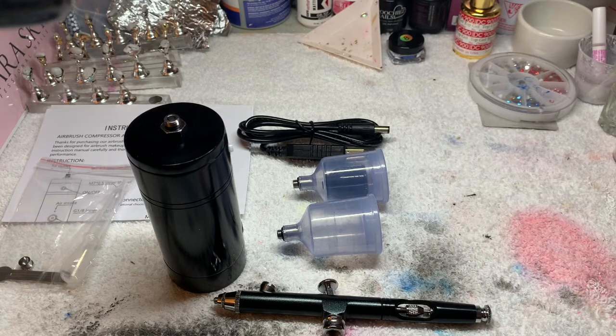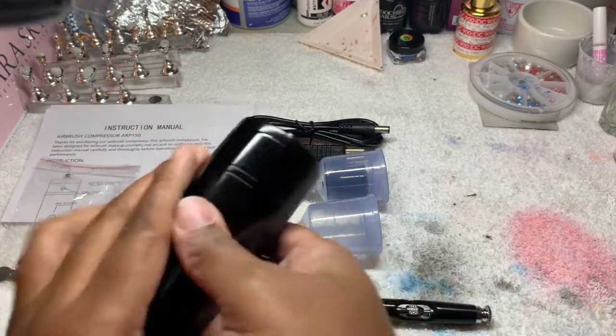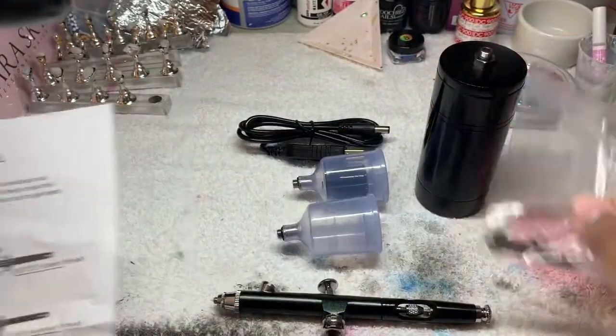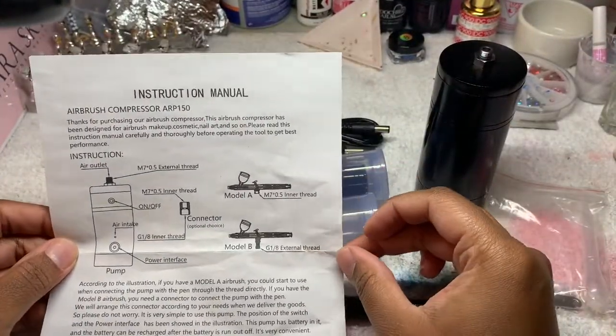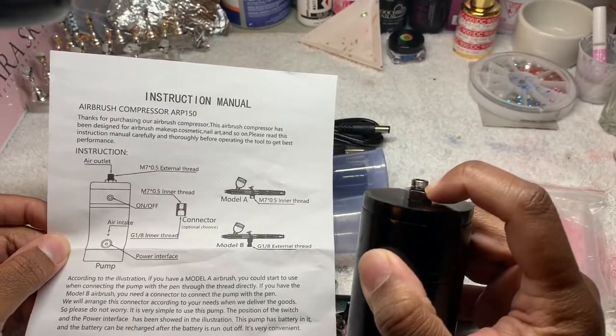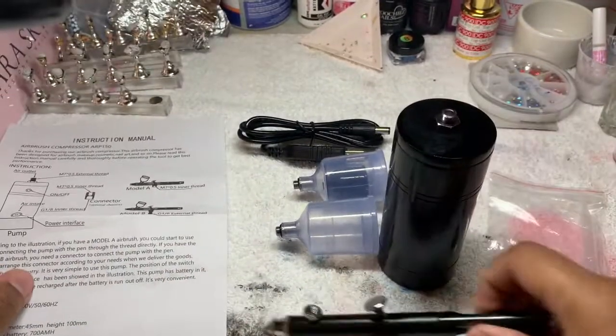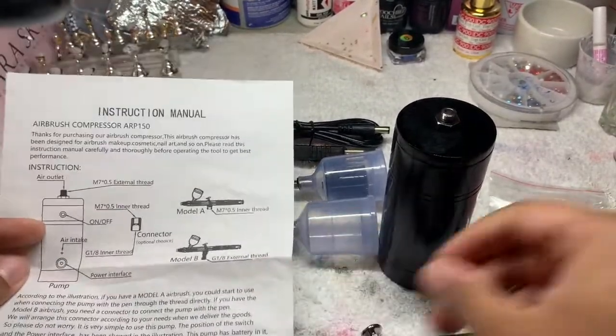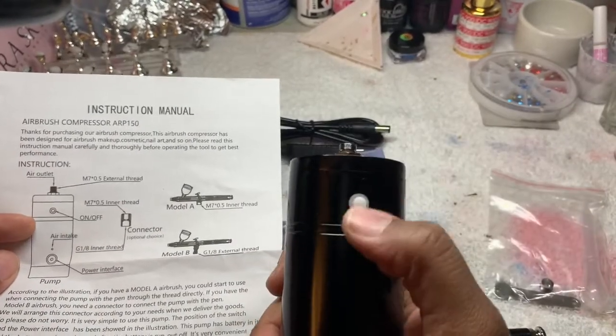Alright y'all, don't talk about my towel — I just got finished doing a press-on set and of course it got messy. Anyway, let me look at this instruction manual real quick. Okay, so it looks like this is the outlet, so I'm assuming you put that on there like that. This is the off and on button.